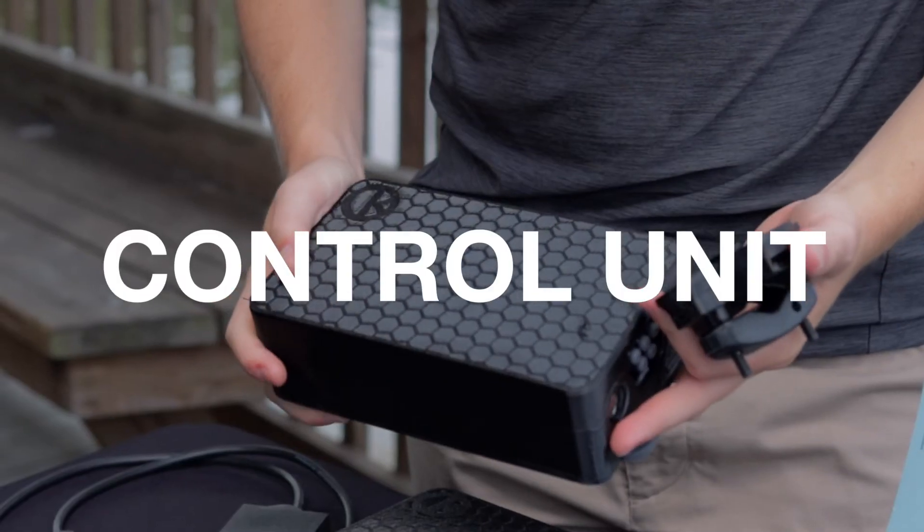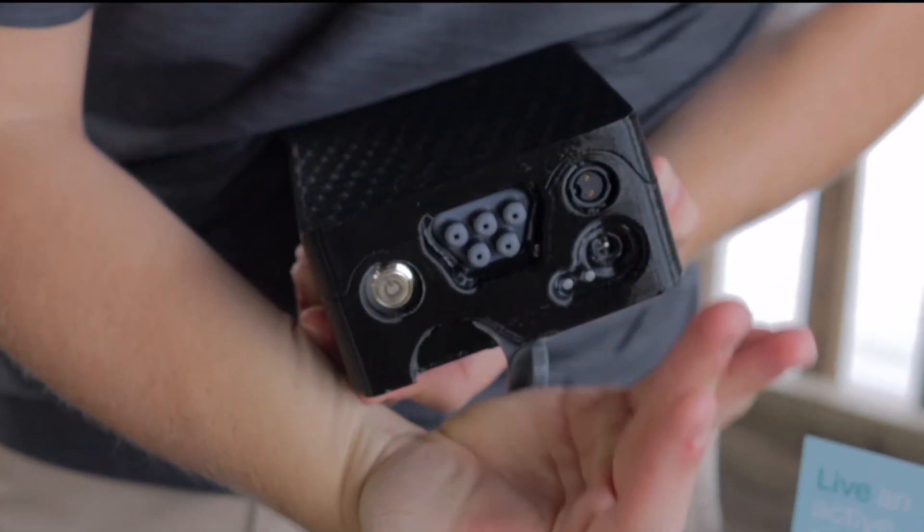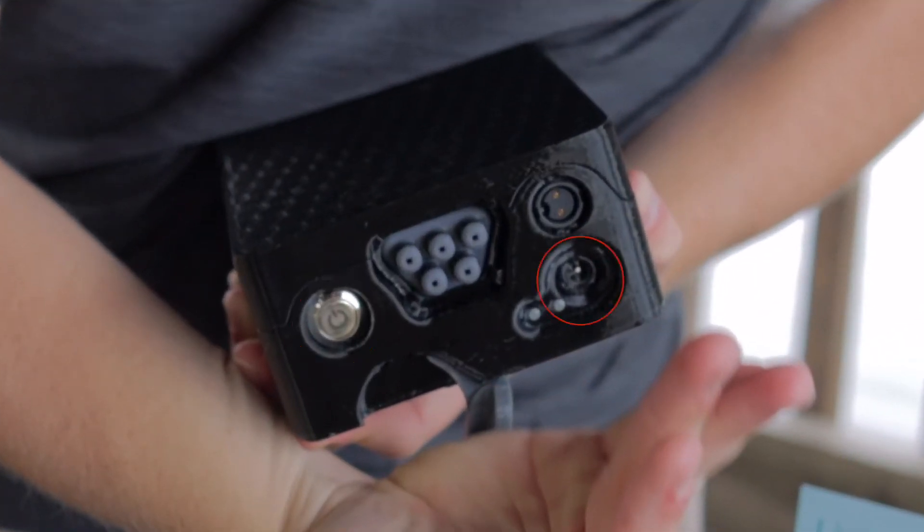The control unit powers the cushion. The control unit also includes the power button, the charging port, the status indicator, and the hose connector.